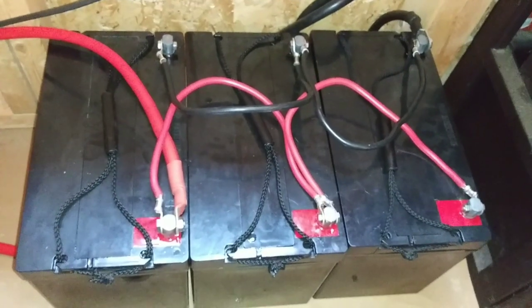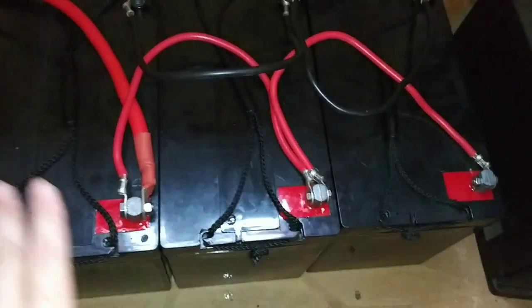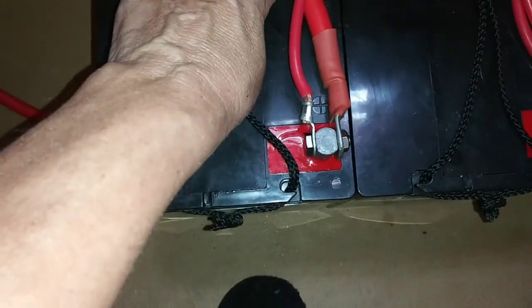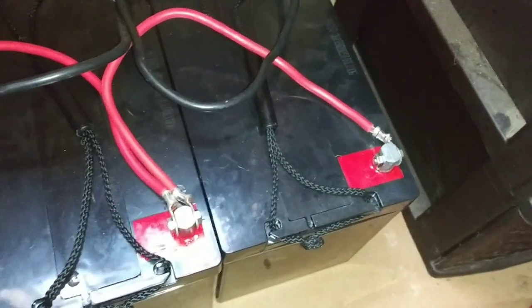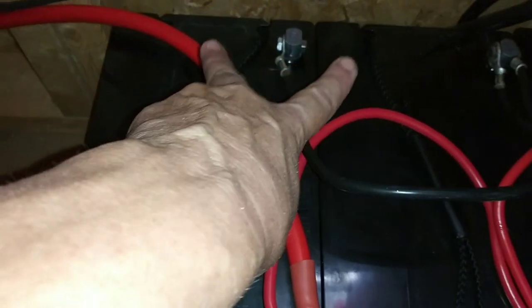I had a couple people ask how I connect everything, so this is just a brief tutorial. I've got these aligned in parallel — red to red to red — and then this red cable goes to the inverter. Then black to black to black, and this black cable also goes to the inverter. The inverter is taking up this space and that space, and I'm going to put the charge controller clamps on this one and that one.